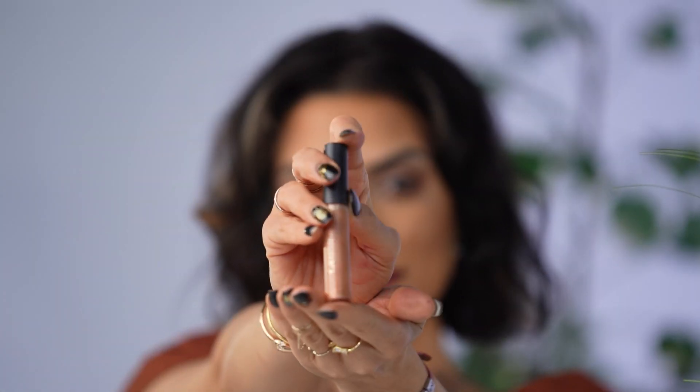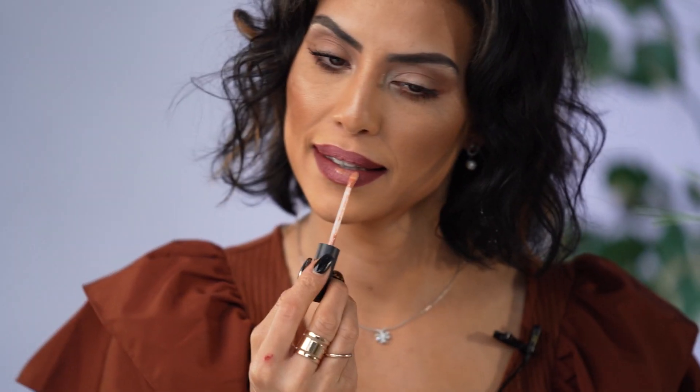Lastly, we're going to take Strike Gold by Tarte and we're going to put it on top of the light color that we just did, just to give it a little bit more dimension. Just on top of what we just did. Okay, so the lips are done.